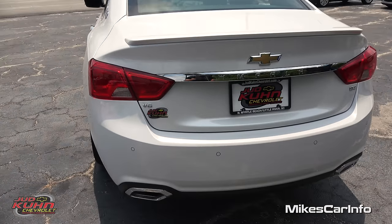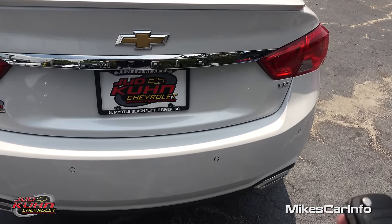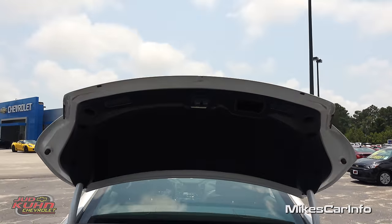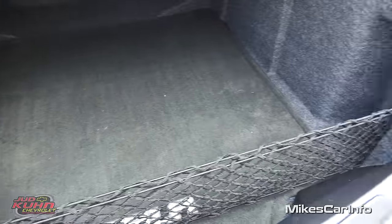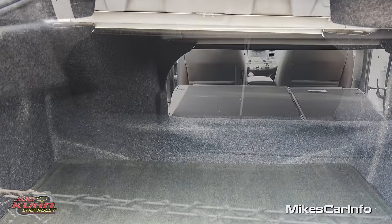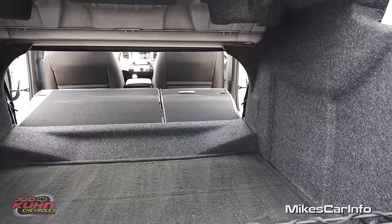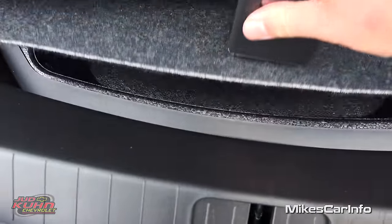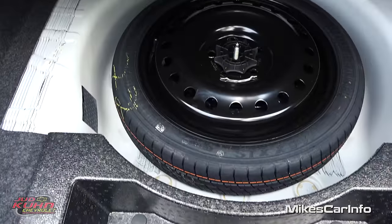Opening up the trunk — you can use the key or there's a little button under here. It actually goes up all the way, which is really good. Massive trunk here — you've got space on the right and left. There's a net and it goes way back in there. Of course you can fold those seats down — you can see the split — so you can have a combination of cargo and passenger space. There's also a little hidden storage space underneath where you'll find your spare tire and tools.